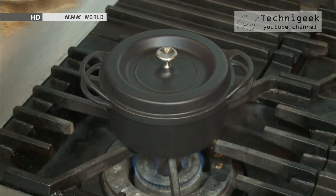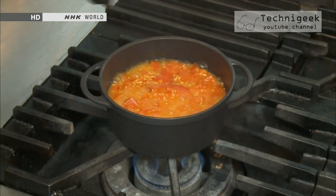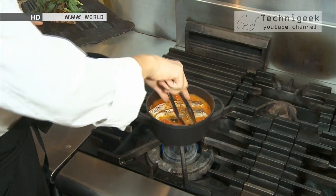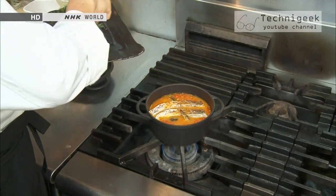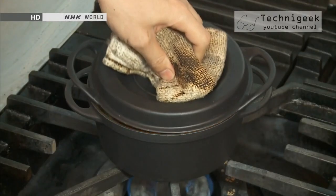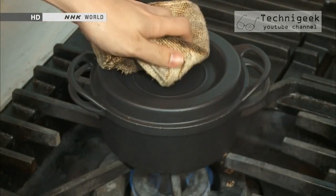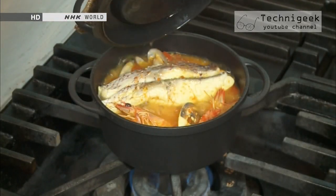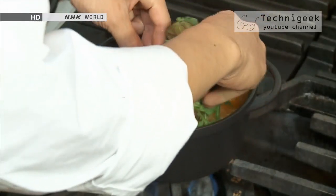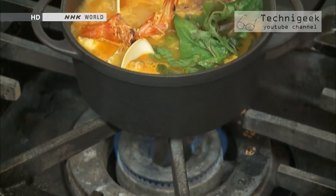Even though no water was added, there's plenty of liquid inside, most of which came from the tomatoes. So you can be sure the soup is full of tomato-flavored goodness. All that's left to do is to add some seafood and continue cooking at low heat for another 3 minutes. Once the ingredients are prepared, all you have to do is place them in the pot, put the lid on and cook at low heat. This draws out the moisture from the ingredients and also brings out their full flavor.